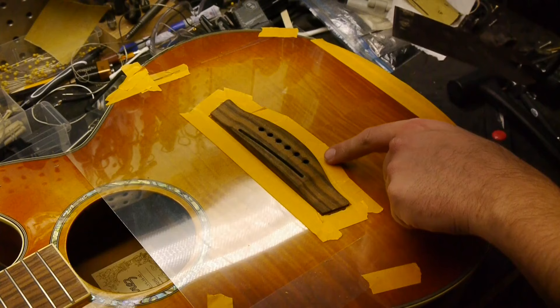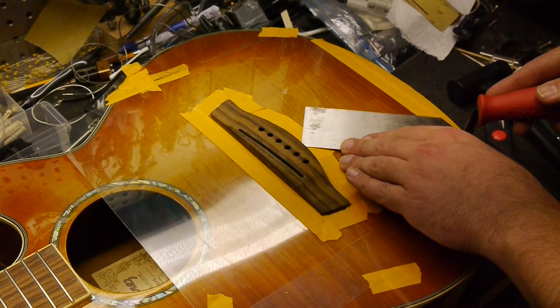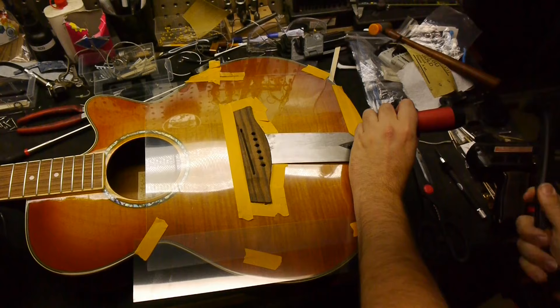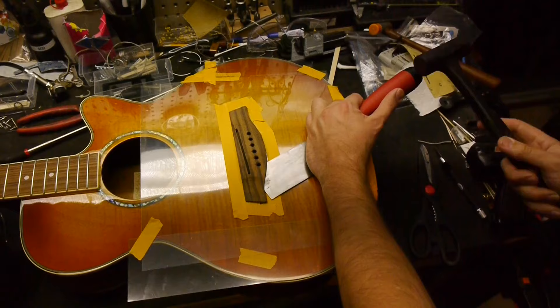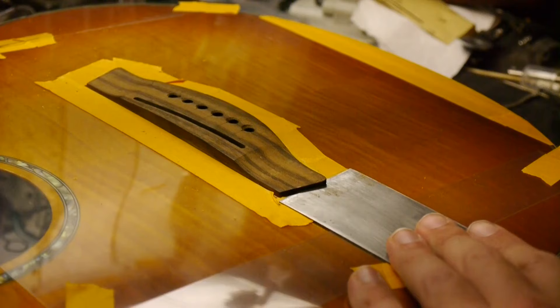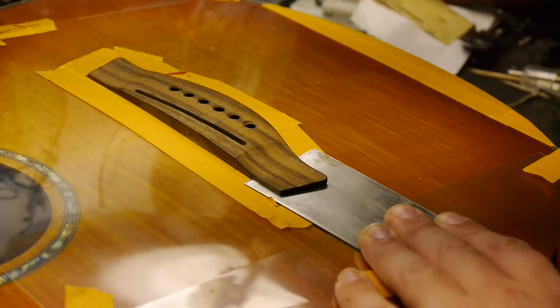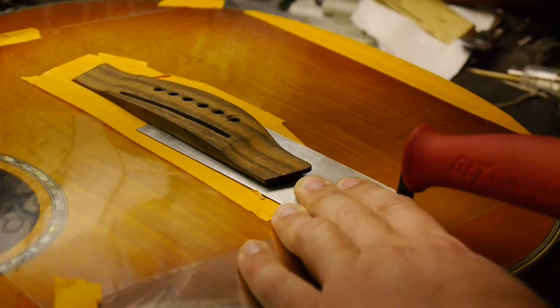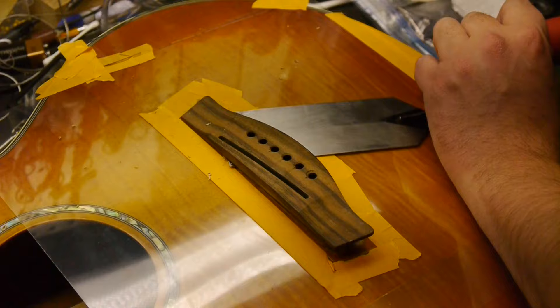Notice wherever the bridge is lifting the most and start there. Work your way around one area at a time until the whole bridge comes off.